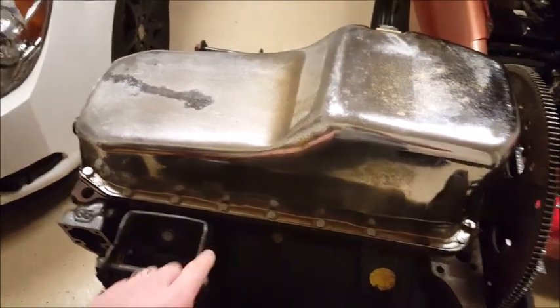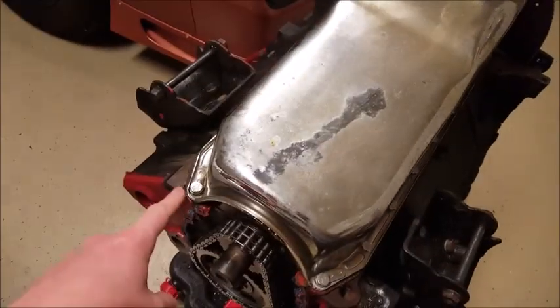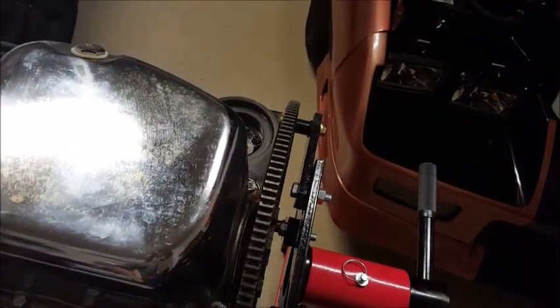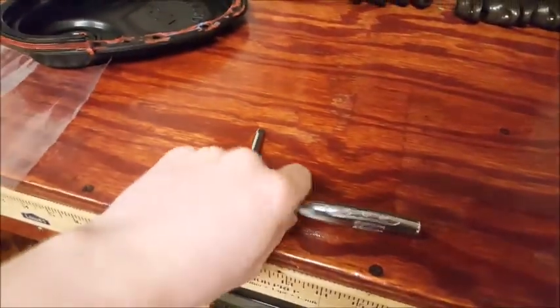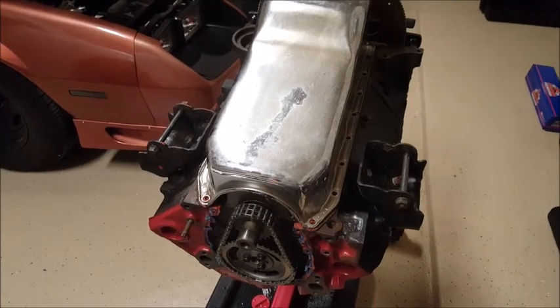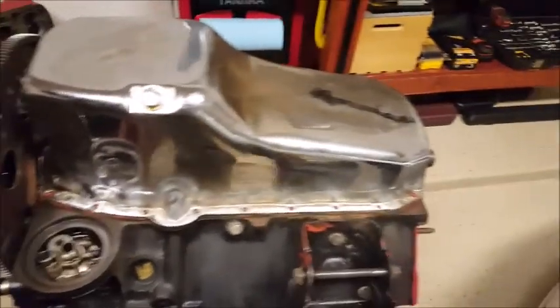Now moving on to the oil pan — all of the bolts along here are going to be 9/16ths, but the front two right here and the same on the back are all going to be 1/2 inch. So you'll need two different sizes in order to remove the oil pan. Let's get it done.